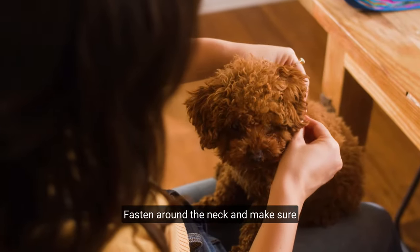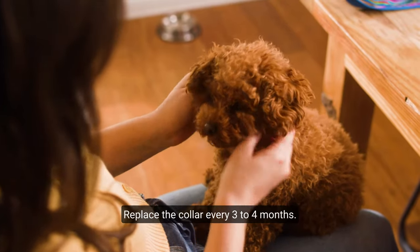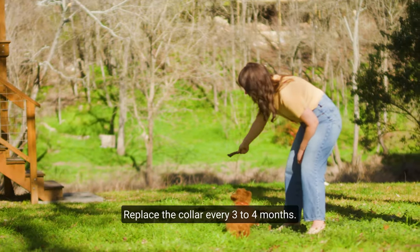Fasten around the neck and make sure two fingers fit between the collar and neck. Then trim the excess length. Replace the collar every three to four months.